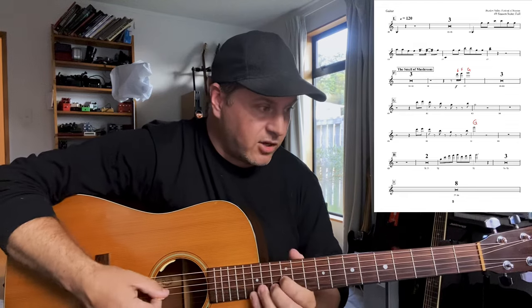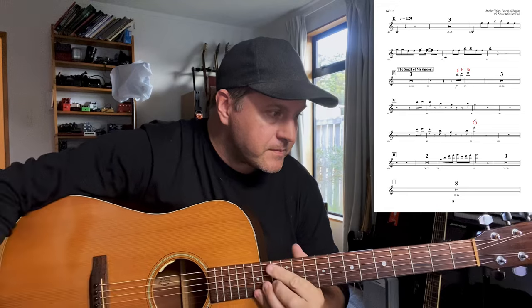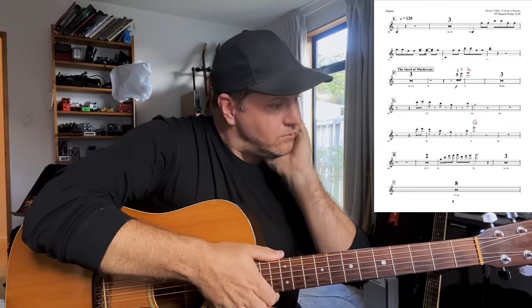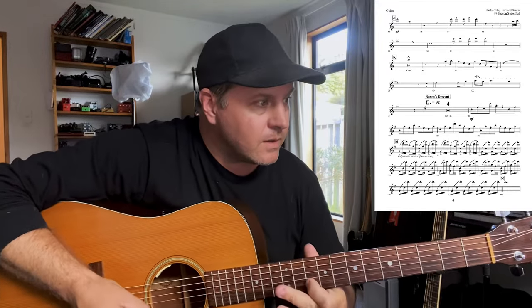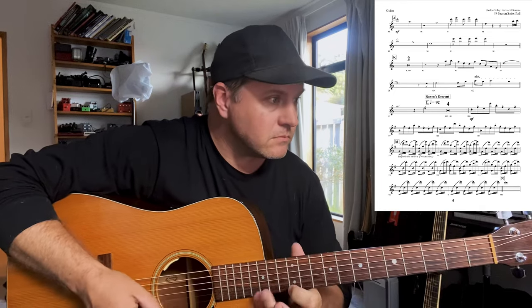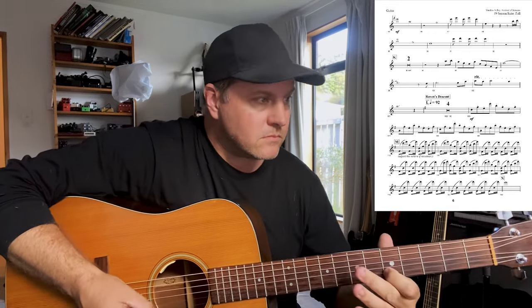I've got three bars rest here and I know I'm going to be up in this position. Coming up to letter I — so I've got eight bars here. Two, two, three, four, three — this is what's going through my head — four, two, three, four, five, two, three, four. I can skip the page so I know what's going on. Come up to letter J which is my entry. This is all going all right.